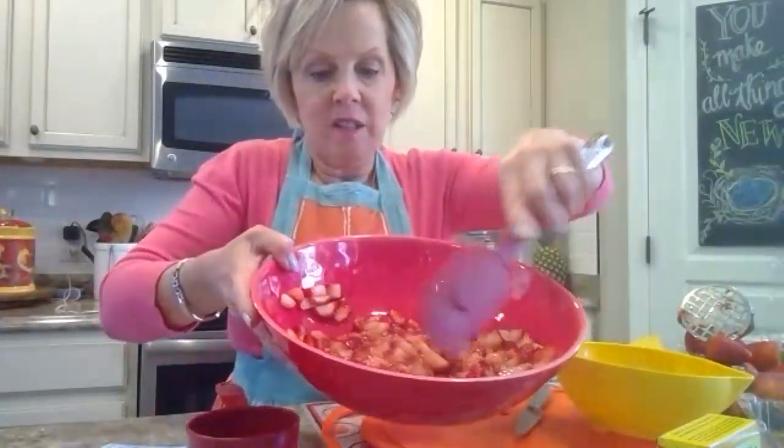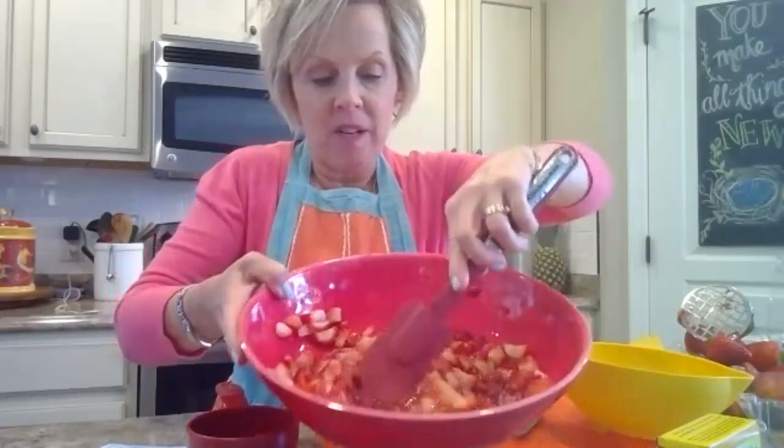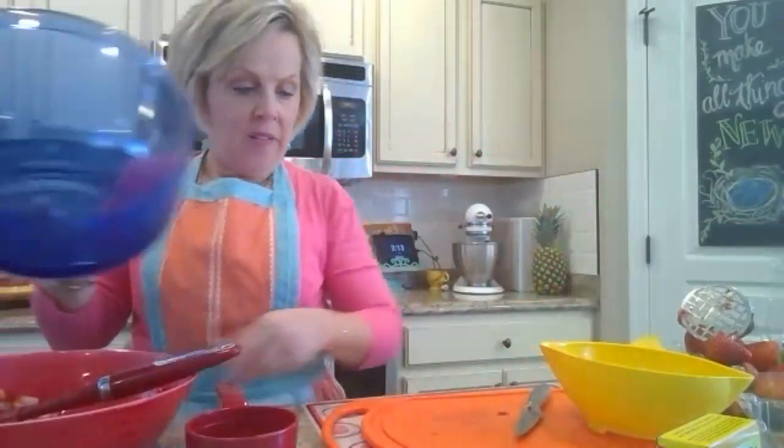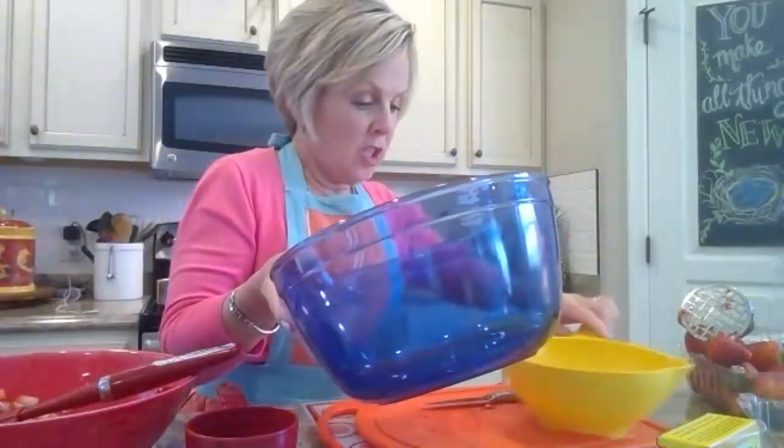You can see there are still pieces of strawberry in there, but look how juicy it is. Now I'm going to take this bowl to measure the sugar in.